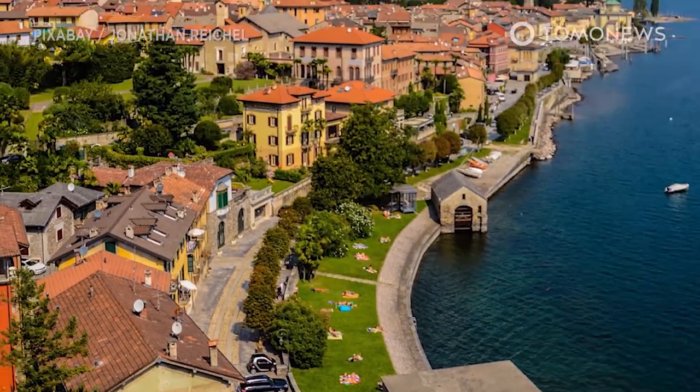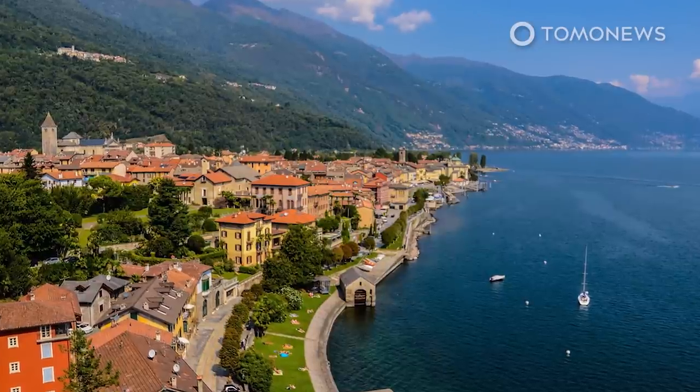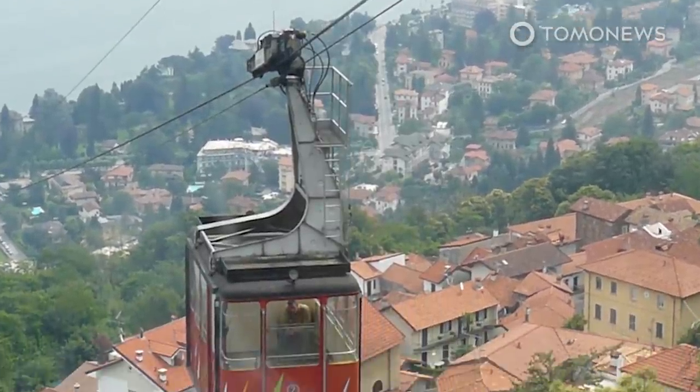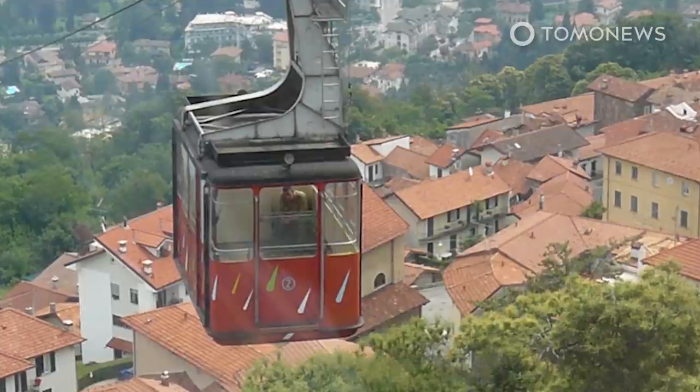Rescuers faced a crash site on steep and difficult terrain. A fire service vehicle overturned while responding, but no rescuers were injured. Each cable car can usually hold about 40 passengers, and the service had recently reopened following the lifting of coronavirus restrictions.